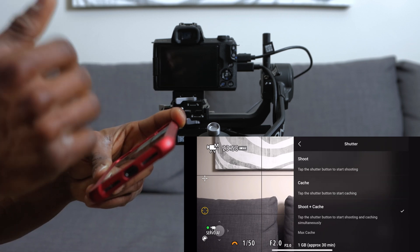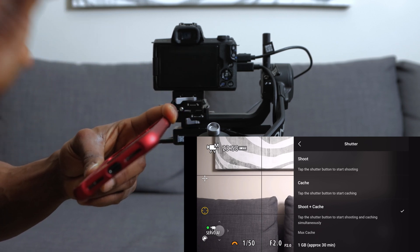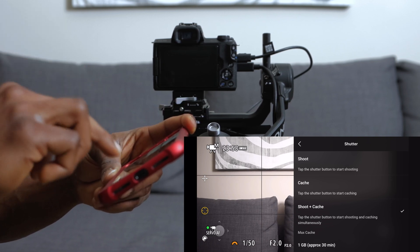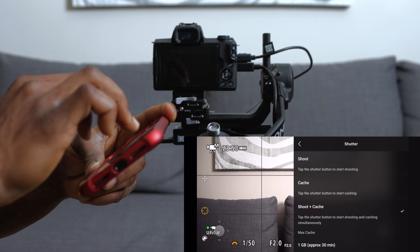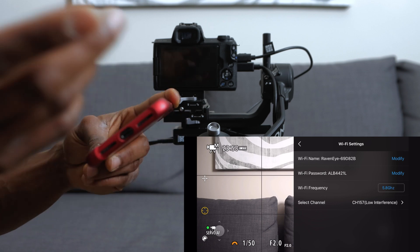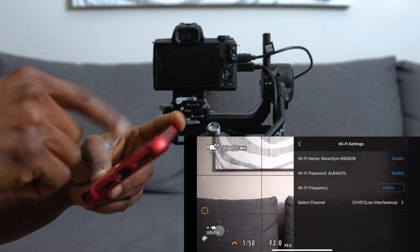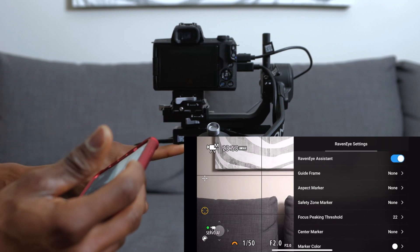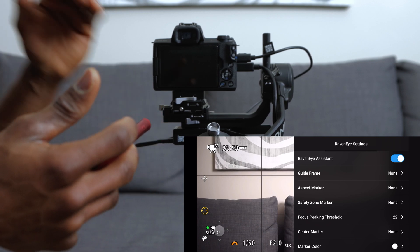In the settings, the shutter option lets you control how to record: 'shoot plus cache' records to your phone as well as to your SD card; 'only cache' records just to your phone. You can also check the Wi-Fi settings — I like to use 5.8 GHz and select a channel with low interference. You can change the Wi-Fi name and password to whatever you want, or press the power button on the RavenEye six times to reset the password.